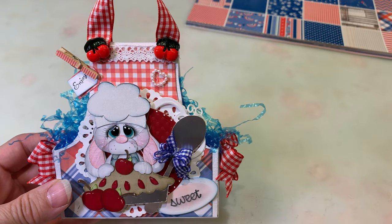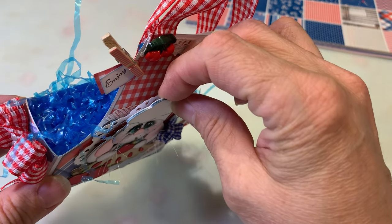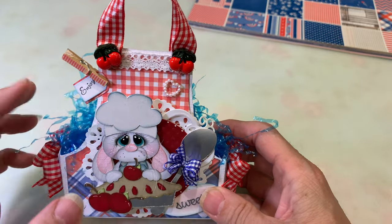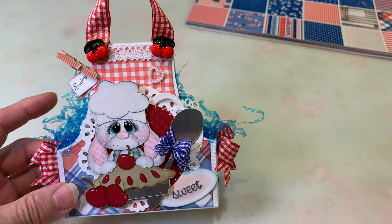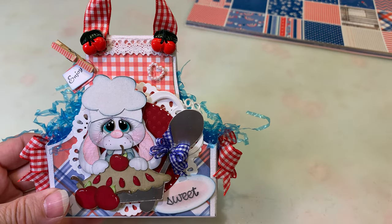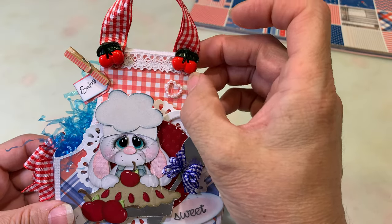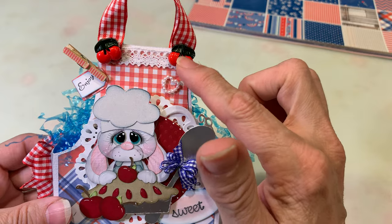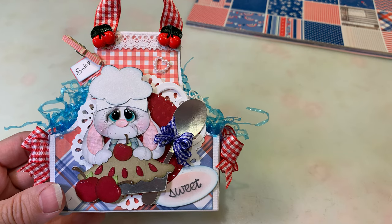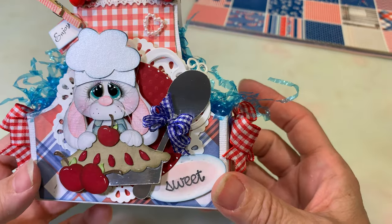I used some of the older lace from Really Reasonable Ribbon, and then there's another one behind there I didn't mean to cover up — I believe that's the Gabrielle lace, which I think is still in stock. The little heart-shaped embellishment is also from Really Reasonable Ribbon, and the little cherries are buttons I've had for years — I just cut the shanks off the backs.